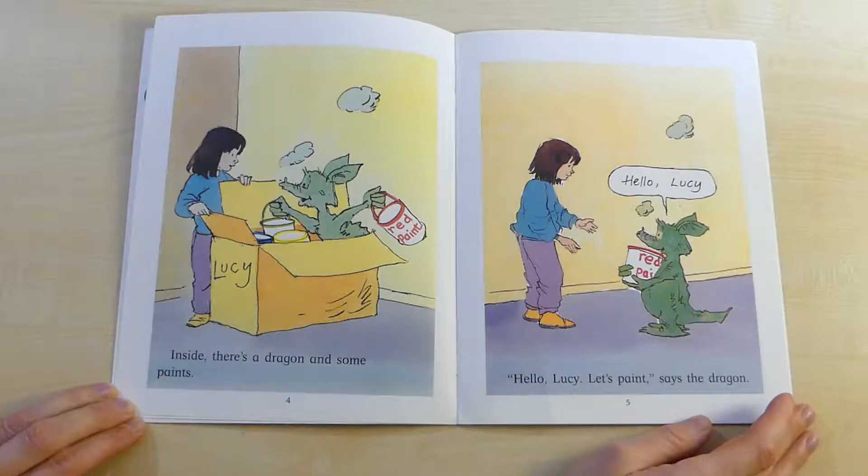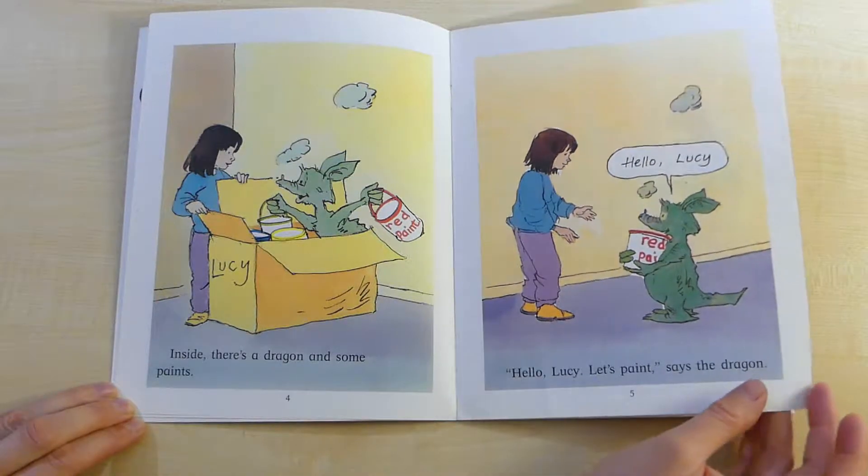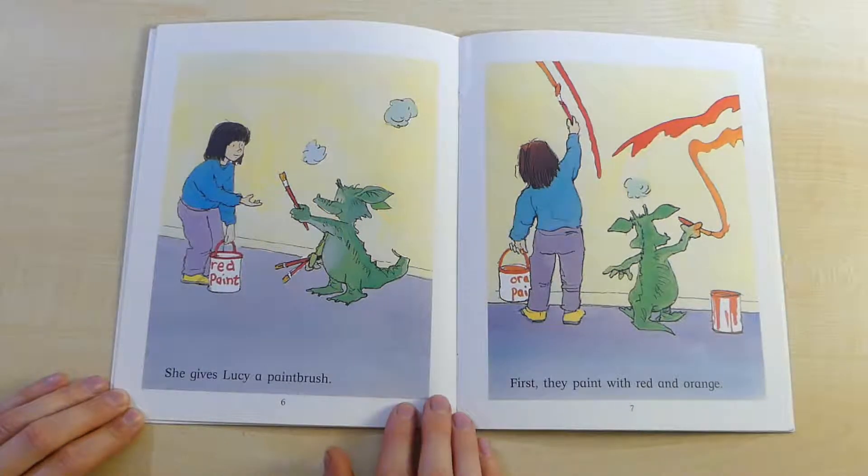Hello, Lucy! Let's paint, says the dragon. She gives Lucy a paintbrush.